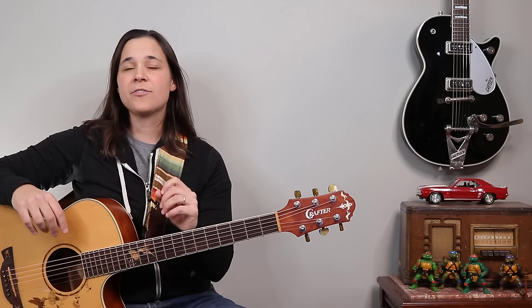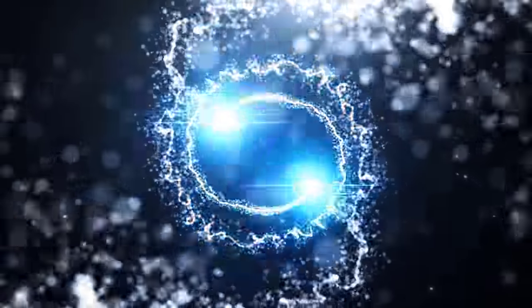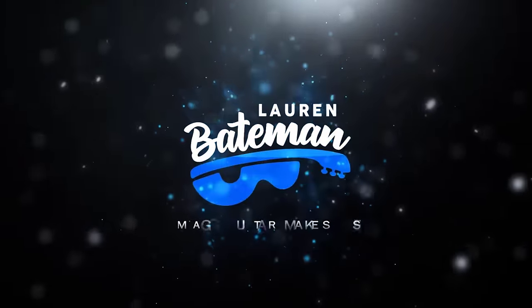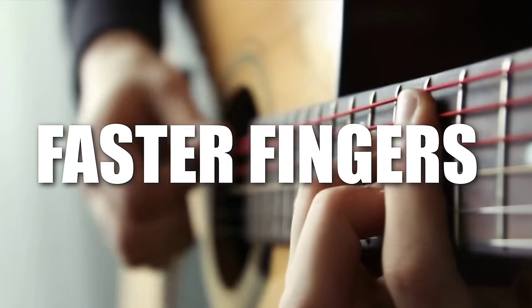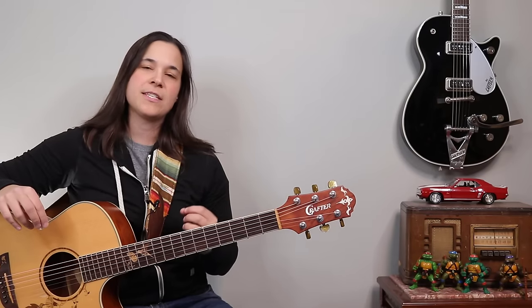I'm going to show you a very special finger exercise that's going to help you get faster fingers in one week, and you don't even need a guitar pick. A big question I get asked about students all the time is: how do I get my fingers faster for playing scales or chord changes? And it all comes down to the same mechanics.